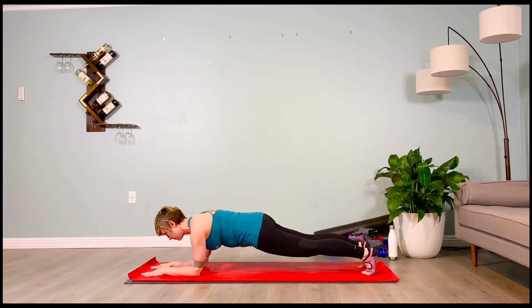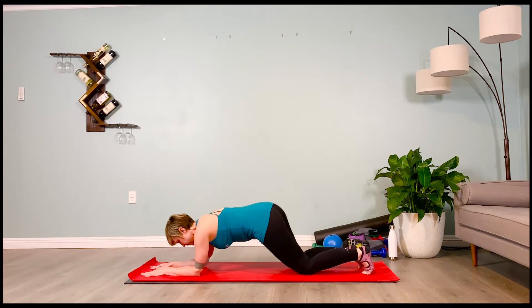Hold it here. Inhale one, exhale one — we're going to four. Inhale two, brace those abs. Exhale two, pull out on that band. Inhale three, exhale three. One more breath here. Inhale — tap the knees down, climb up onto hands and knees.